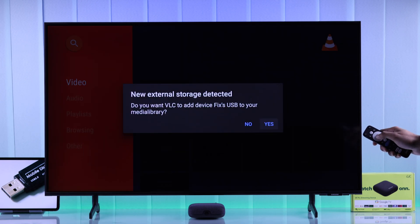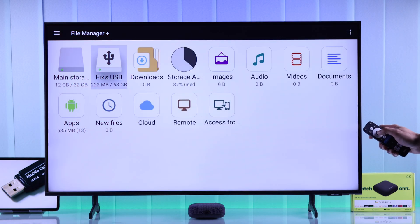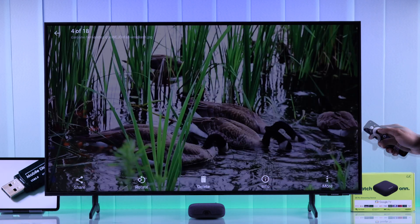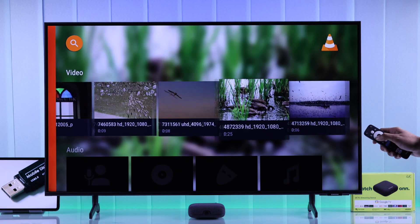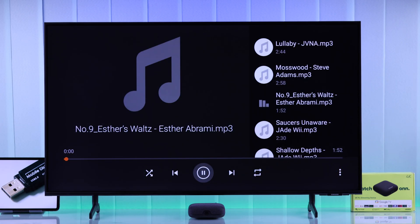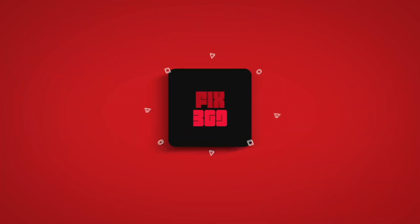Now you can open your USB drive and access all your photos, videos, and music. That's how you connect a USB storage to your ONN 4K Pro streaming device and view media files. Let us know how it went, drop a like, consider subscribing, and I'll see you in the next one.